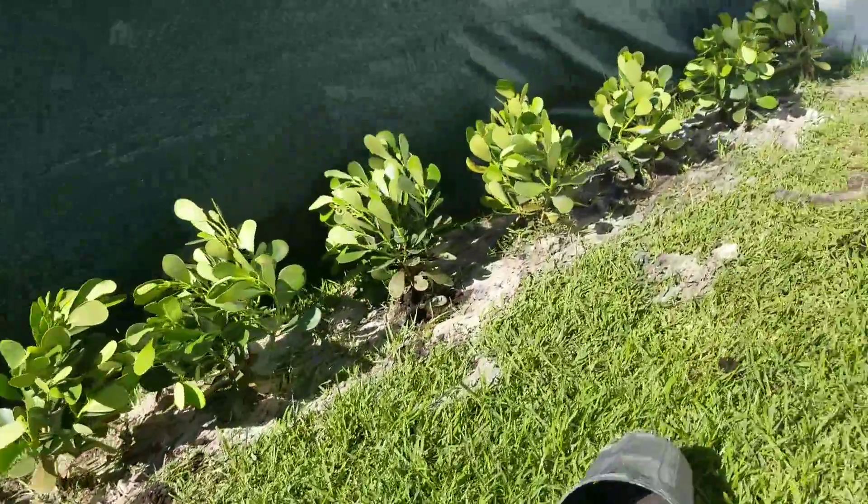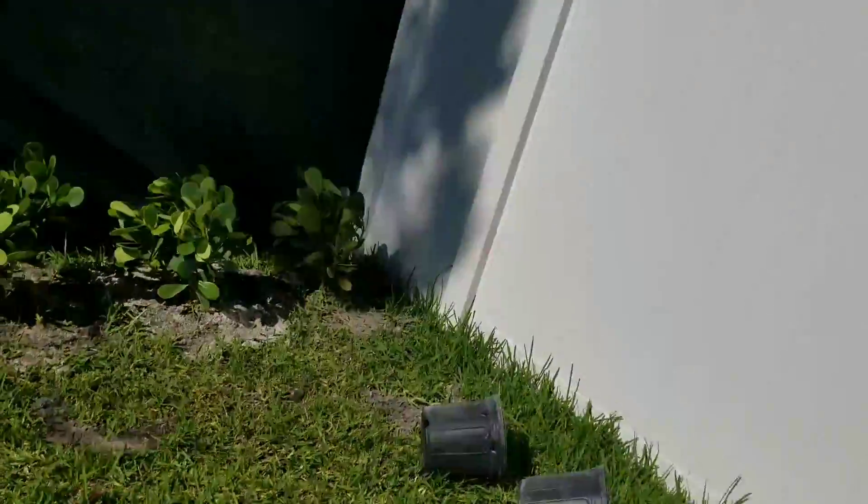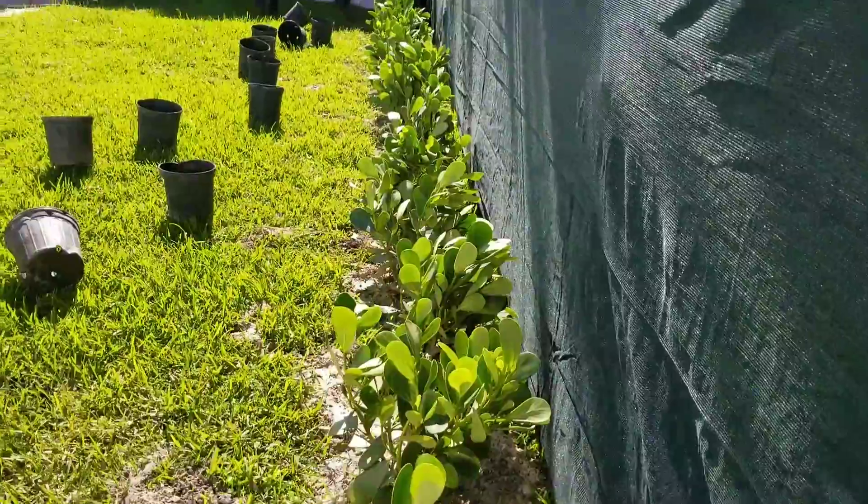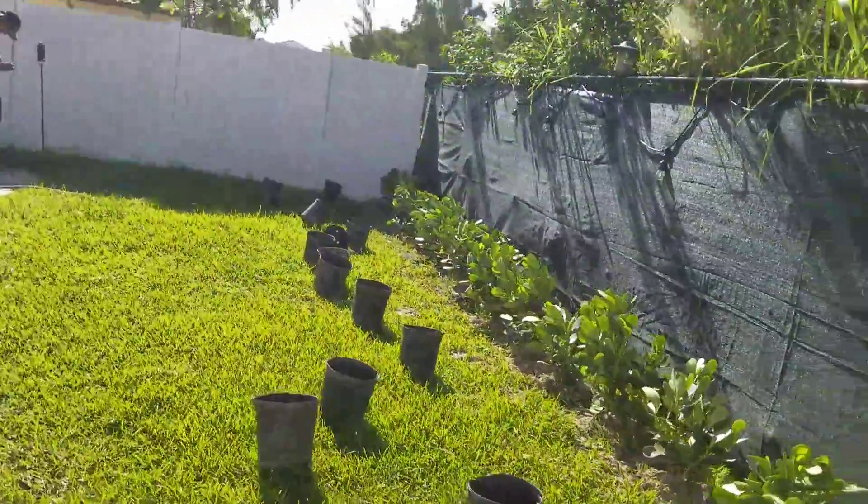Go ahead and wet it now. It probably took us longer to film this than it actually took to do the job. At $10 each, there's 20 of them — you're looking at $200.